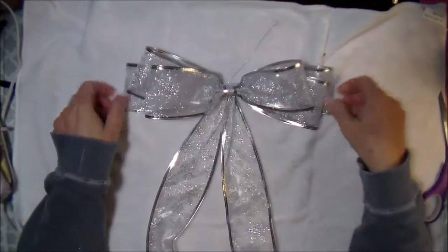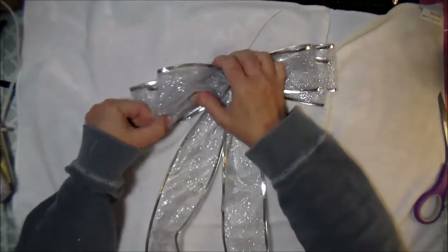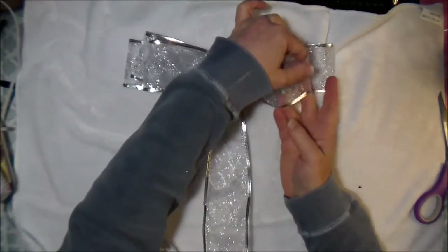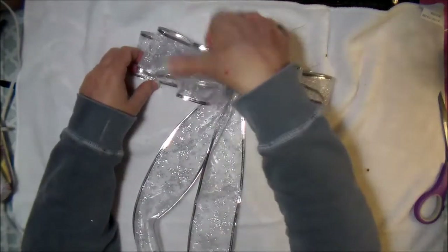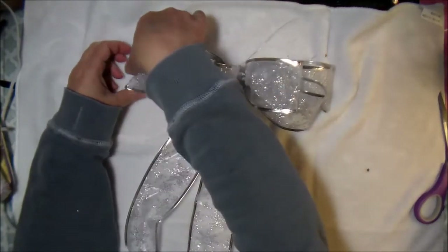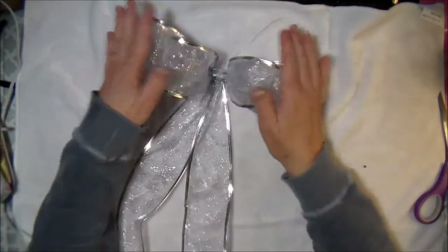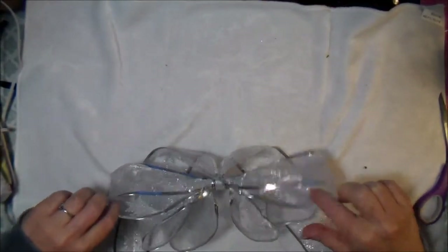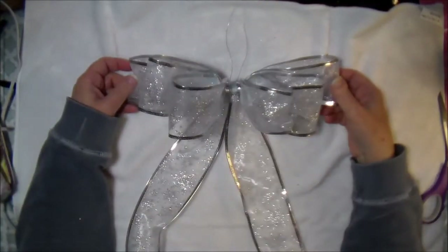The next bow is a three-layered stacked bow — three different sized bows stacked on top of each other. It has a wire so you can fluff them up and make it look poofy. You can use wired or non-wired ribbon, and it's got tails with wire so you can attach it to your tree or project.